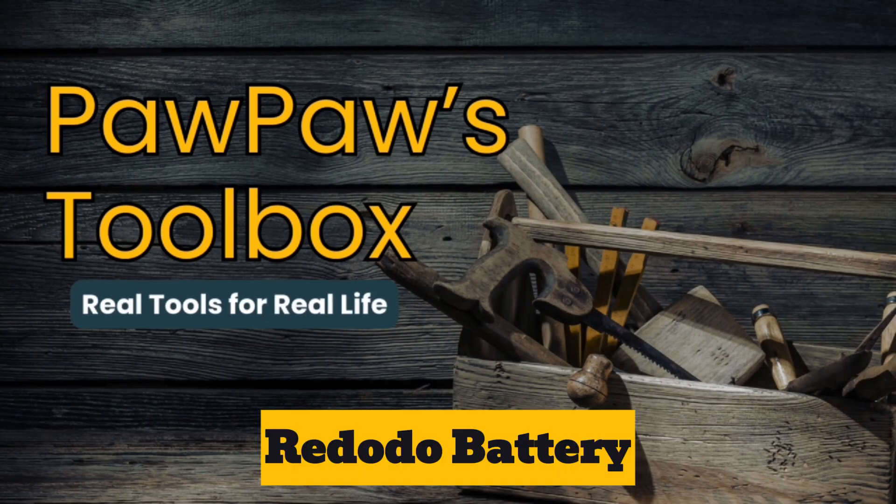So today we're going to walk through what I did to test the old battery, what I replaced it with, and how I got the whole system back up and running. Welcome to Pawpaw's Toolbox. Let me show you the test that told me this battery was officially done.